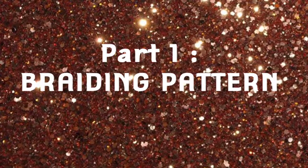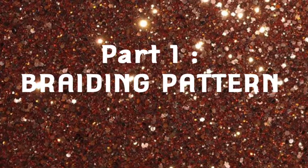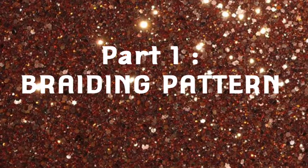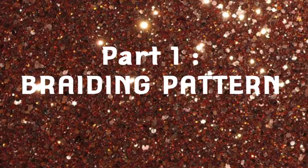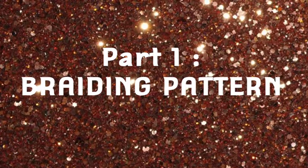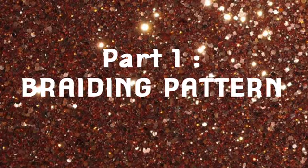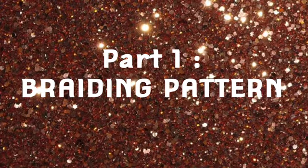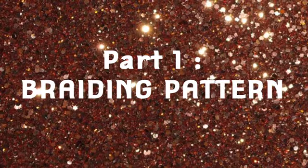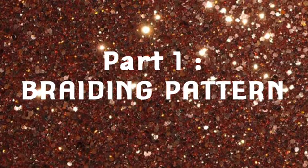Welcome back to my channel. This is going to be part one of a braiding and sewing series. This particular sewing is going to be a full sew-in with no leave out — I'm going to show y'all how to do that. This is the braiding pattern I use and you can also use it for crochet braids and stuff like that. Let's get started with part one.